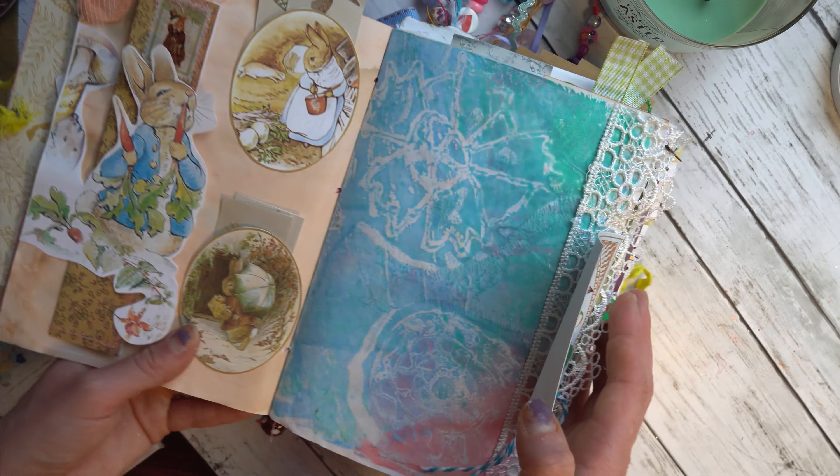Layered scraps do add bulk, but it's a great way to have some hidden journaling space, bust through scraps, and add texture. I just enjoyed making this.